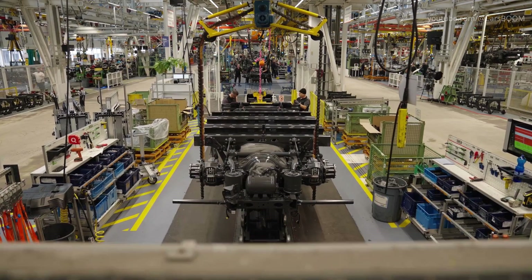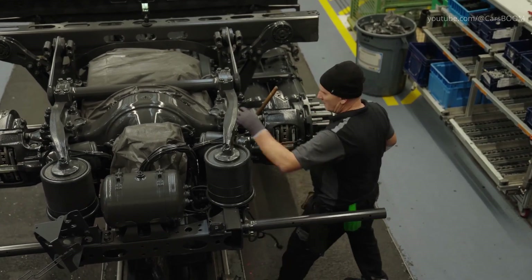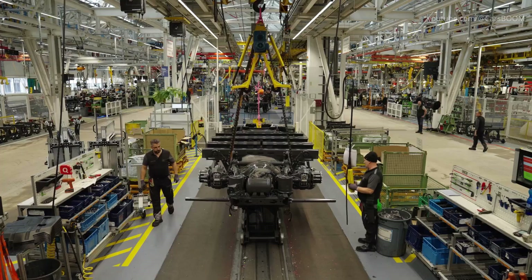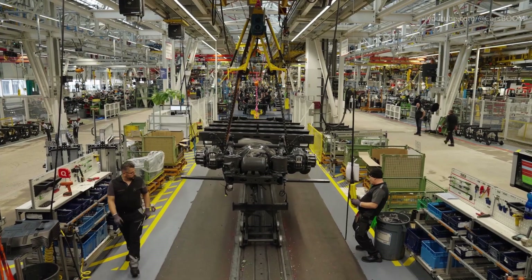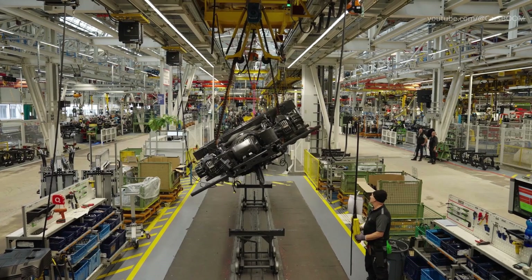Hydraulic cushions are installed to absorb vibrations and protect the truck's components from wear and tear. These cushions are strategically placed to reduce stress on critical areas of the frame and improve the overall longevity of the vehicle.